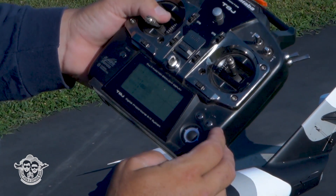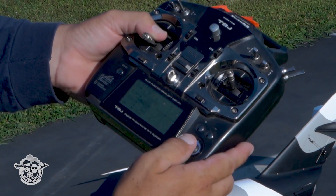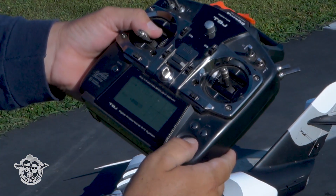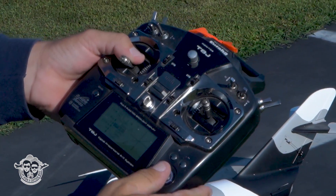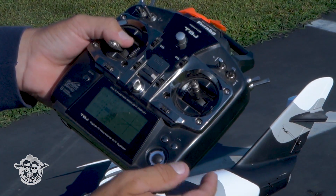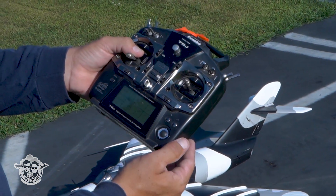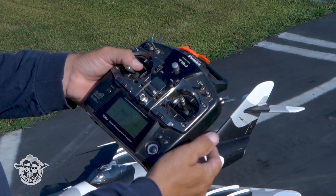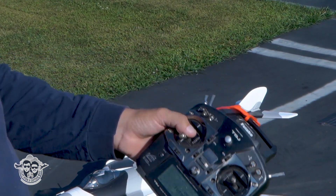High rate: aileron 90%, elevator 100%, rudder 100%. Low rate: aileron 80%, elevator 65% - which I never really flew; I like high rate all day. Rudder 80% on low. Expo 30% all around, no matter what.